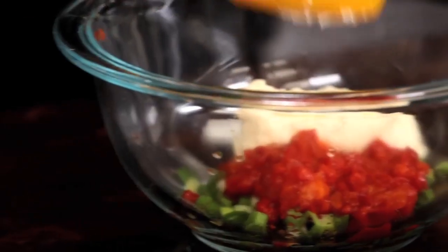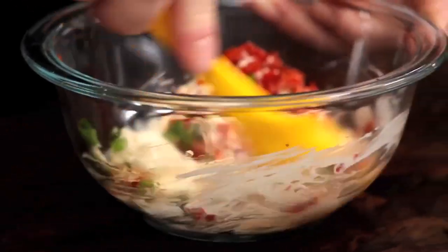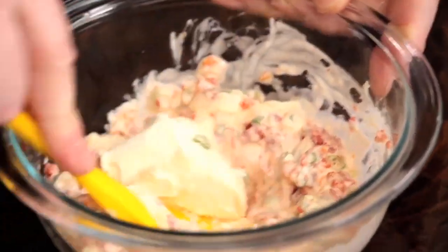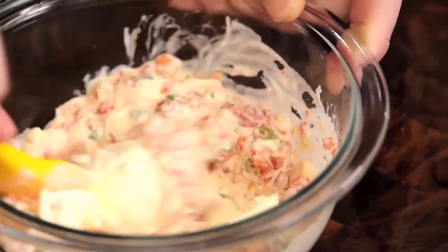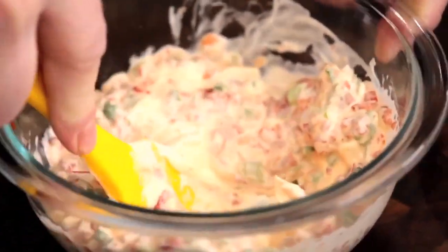Mayo and cream cheese give this spread its creamy texture. The combination of the two makes it just the right consistency — the mayo for its creaminess, and the cream cheese to make it more spreadable. Let the cream cheese warm up at room temperature for a little while so that it folds easily into the spread.